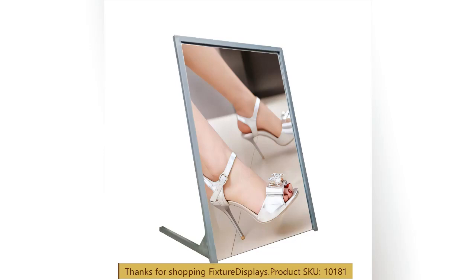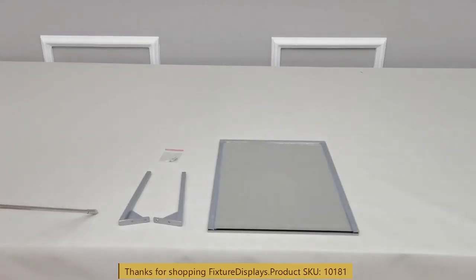Thank you for buying this 10181 foot mirror from Fixture Displays. These are all the components. In this video, we're going to show you step-by-step instructions on how to put this together.